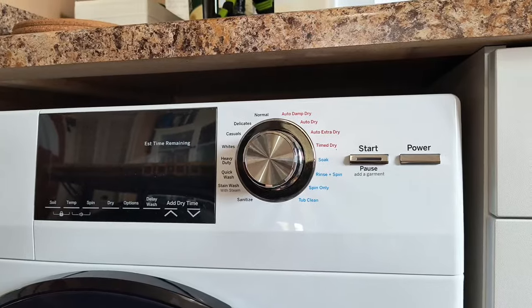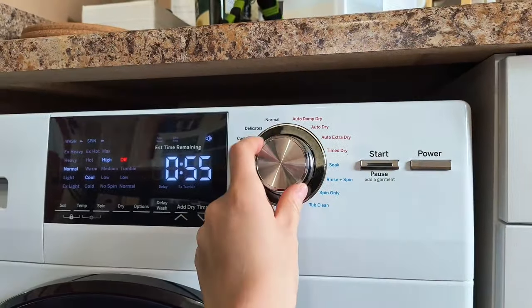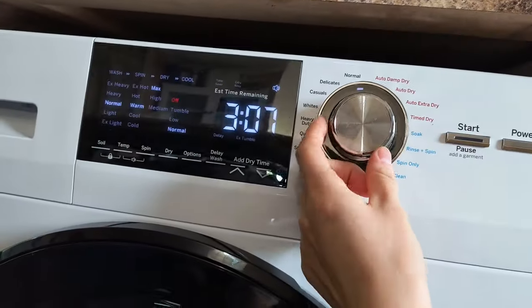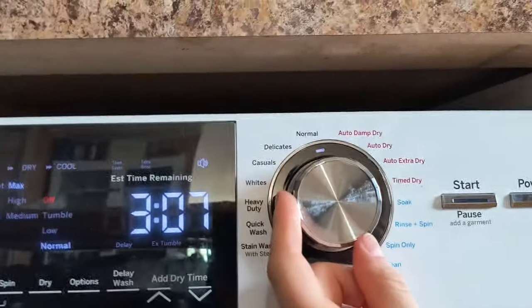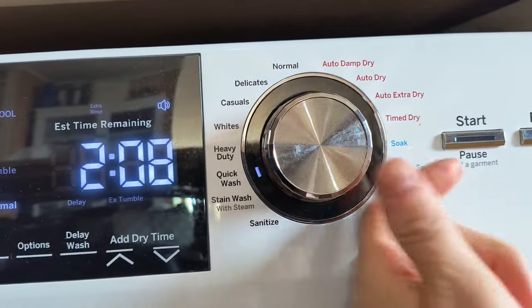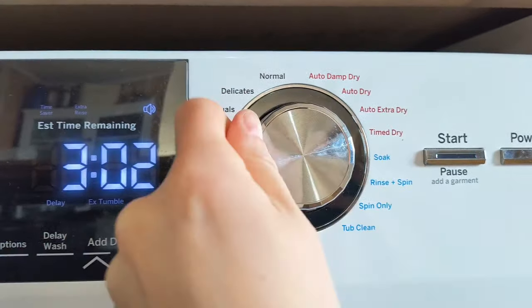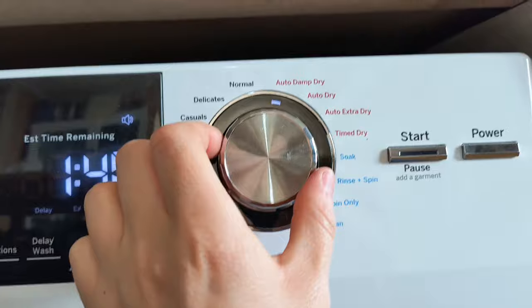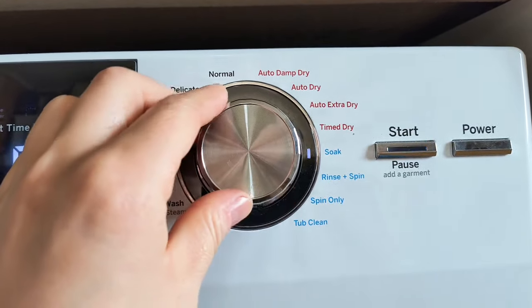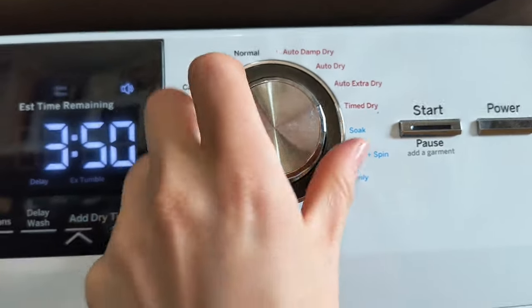Now press the power button, then select the wash cycle you would like by spinning the dial. You can choose normal, delicates, casuals, whites, heavy-duty, quick wash, stain wash, with steam, or sanitize. For dry-only options, you can choose auto damp dry, auto dry, auto extra dry, or timed dry. There are also other options like soak, rinse and spin, spin only, and tub clean.